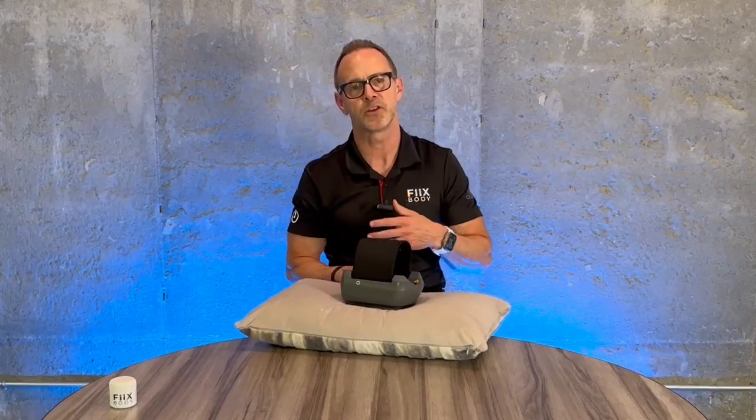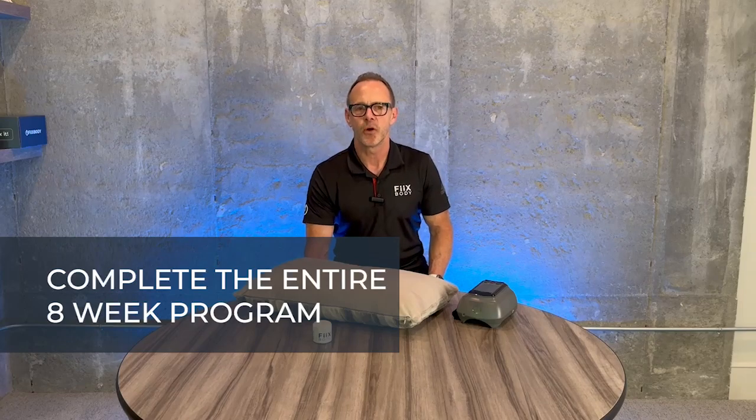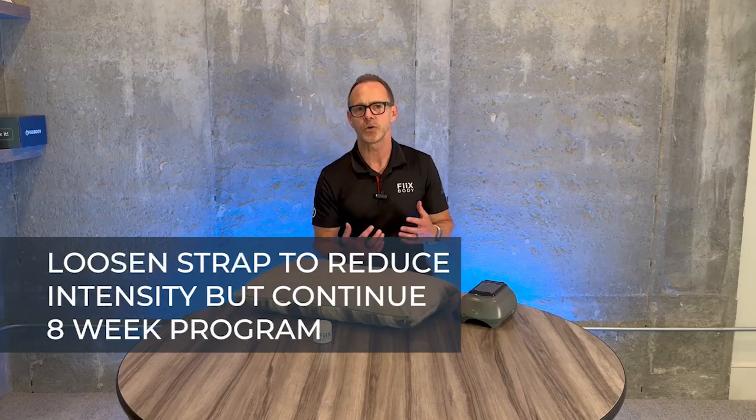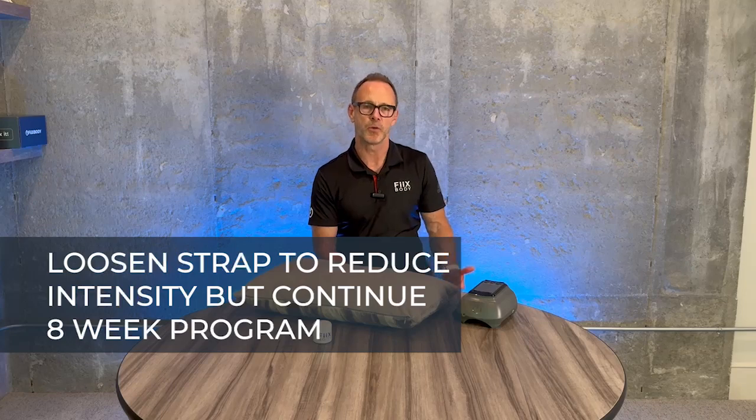When you start, begin with five minutes for the first treatment, then go to ten minutes for every treatment after that. There are three keys to the fixed elbow program: first, follow the program — it is a full eight weeks, don't overdo it and don't underdo it. Second, find the right spot on your arm — grab your pillow, find the right chair or couch, it might take a couple therapies. Third, if your pain increases, which is totally normal, continue with the therapy — you can decrease the intensity but keep going with the treatment. If you have any questions, feel free to reach out.